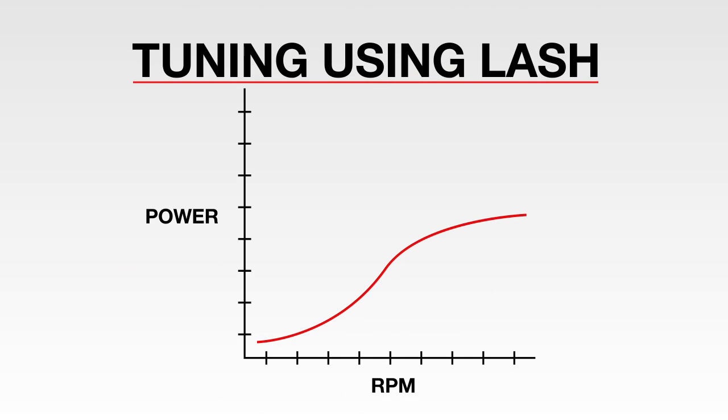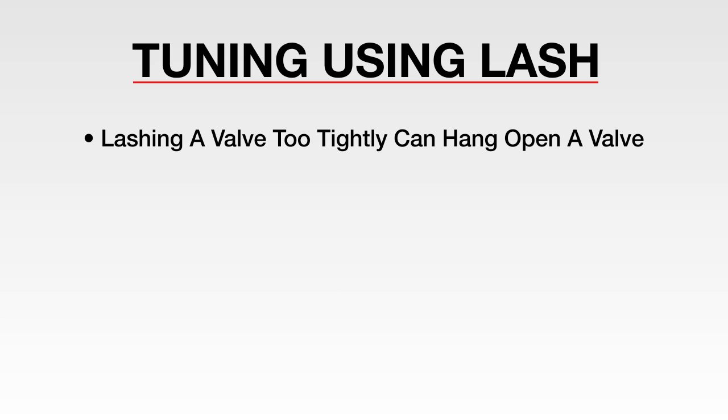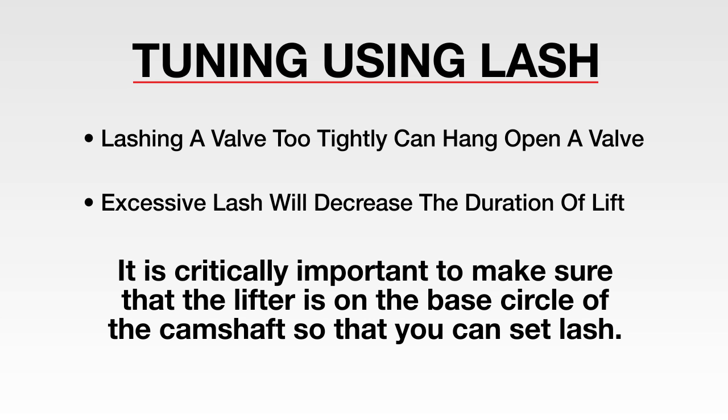Some engine builders and racers use valve lash as a tool for tuning at the track. Tighter lash gives an engine more bottom end or torque, while greater lash creates more top end or horsepower, which is typically made in the higher RPM range. However, lashing a valve too tightly can hang open a valve, while excessive lash will decrease the duration of lift, in essence making a cam smaller. Again, it is also critically important to make sure that the lifter is on the base circle of the camshaft so that you can set lash.